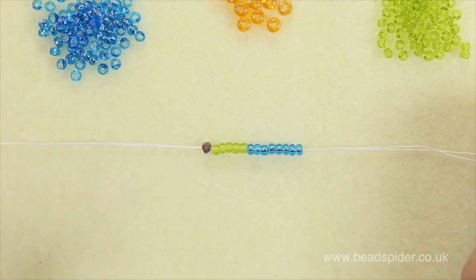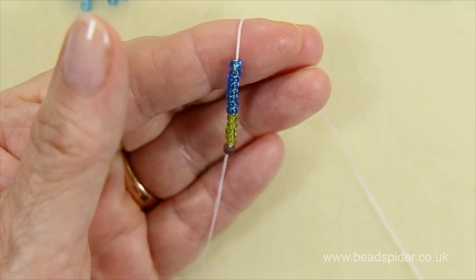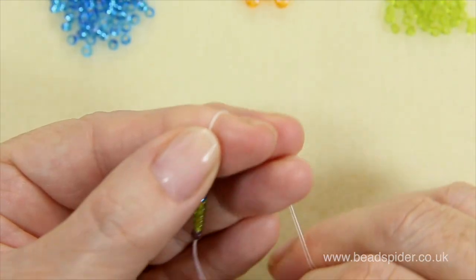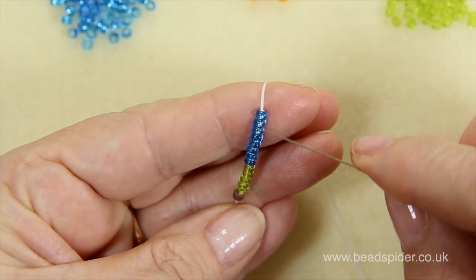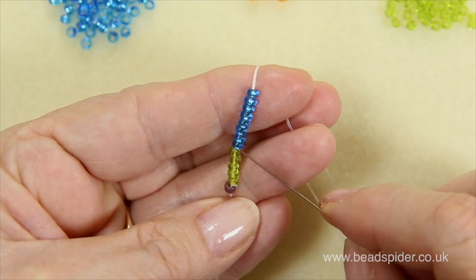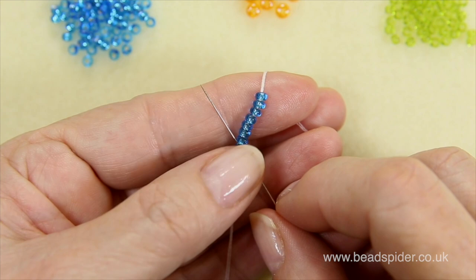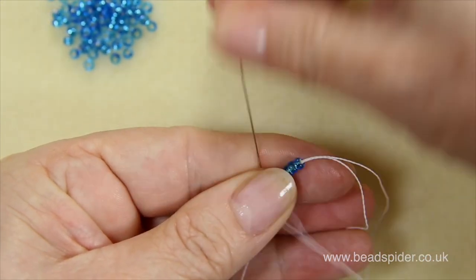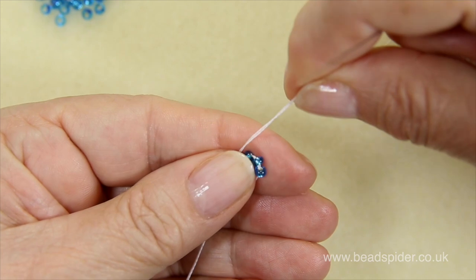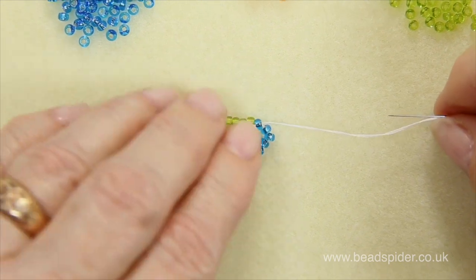This is a great first project for anyone and it's a good way to get used to keeping your tension nice, because tension is important in this one. I'm holding the thread firmly on my finger, and I'm going to go down to the very first flower bead that was threaded and take my needle through there. To keep good tension, put your finger on it and bring up your thread — you'll see the beads aren't moving. Then pull nice and tight and you'll see you've got your little ring of flowers.